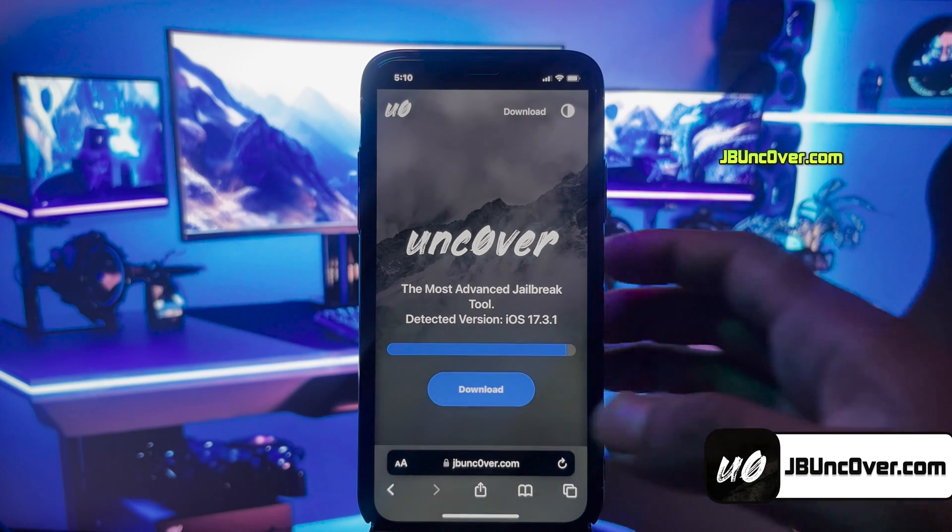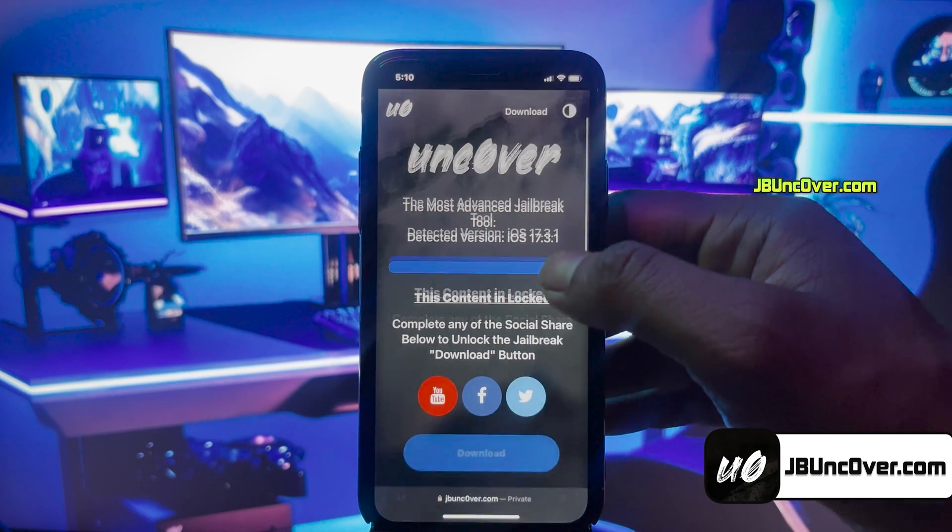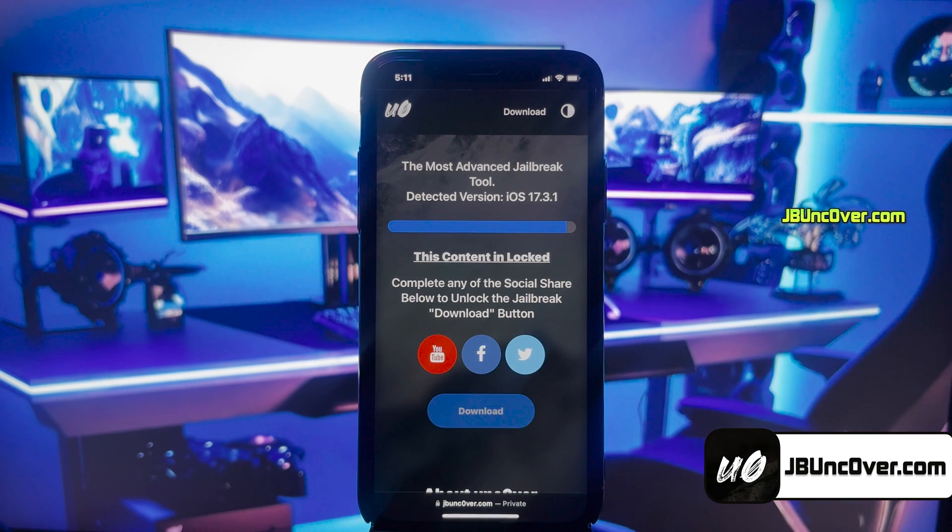Go ahead and click on that download button. Now, there's a social locker. Since this website offers a free jailbreak tool, in exchange to download Uncover jailbreak, you need to do a social follow. You can do Facebook, or Twitter share, or YouTube subscribe — it's all up to you.